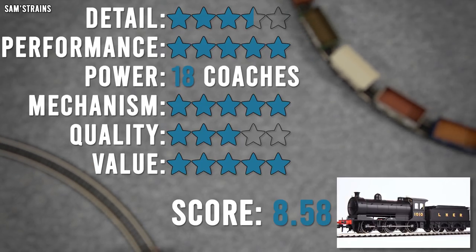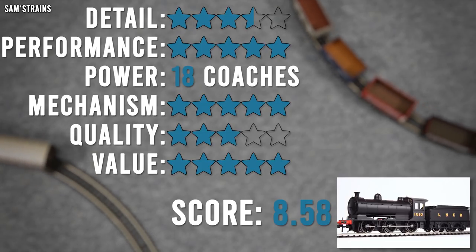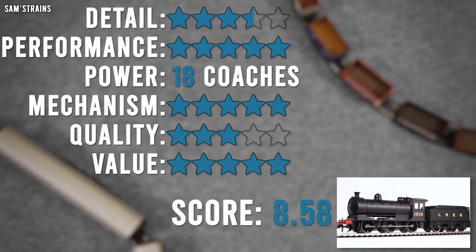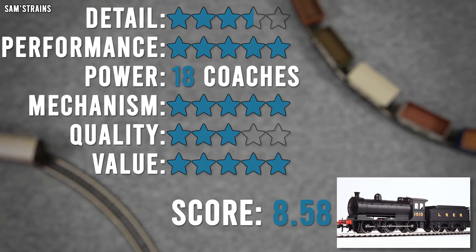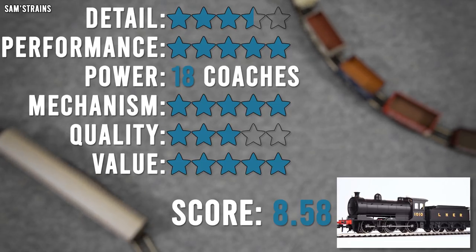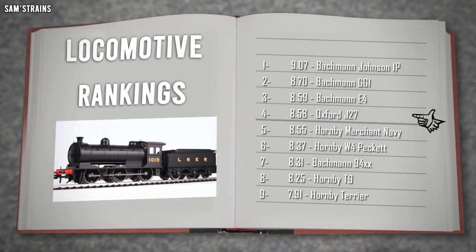Thank you for giving us another beautiful model that looks and works so very nicely. Overall, that's a very good score of 8.58 out of 10. This loco is an all-rounder — it does nothing badly and does quite a few things exceptionally well, the performance being one of them. Into the logbook it goes, fourth place, above the Hornby Merchant Navy and below the Bachmann E4. The sad thing is, if this had got five on quality, it would actually have been in first place for this year. Oxford Rail — well done, they've done it again.